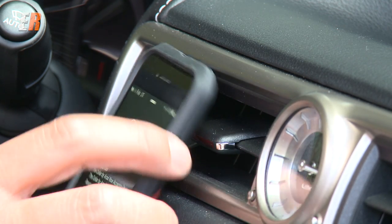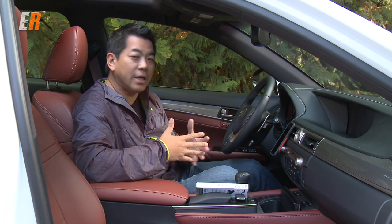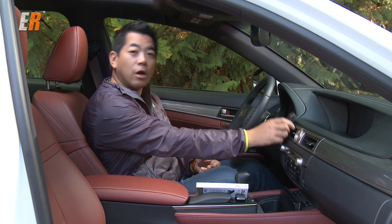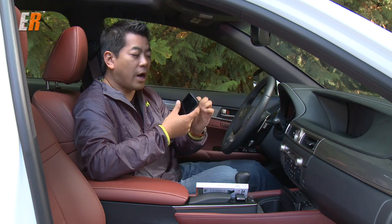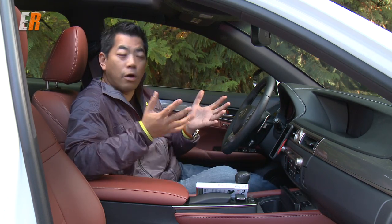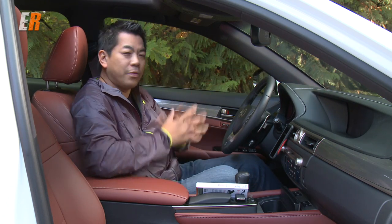What I really like it for is I drive a lot of different vehicles, and it's really handy that I can just pull up, take it with me, get into a different car, and just put it in — there you go. No mounting on the windshield, no suction cups, no adhesives, nothing like that.